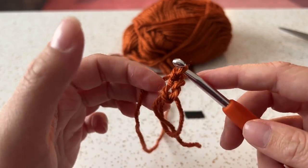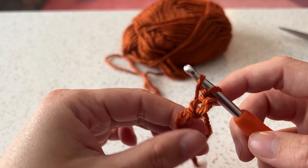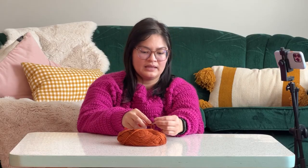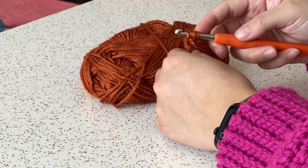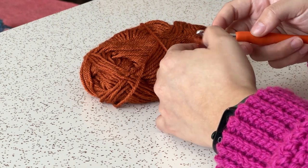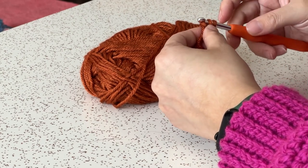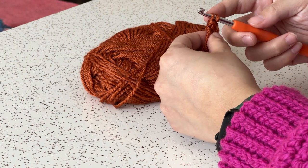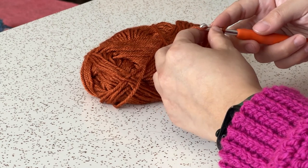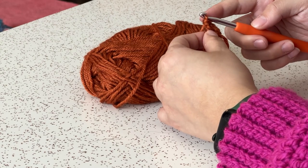You should have something that looks like this. After you've done that, you're going to yarn over your hook, insert the hook inside the circle you've made, and pull through. Right now you should have three little loops on your hook. Yarn over again and pull through the first two loops on the hook. You should have two loops still on there. Yarn over again and pull through those next two loops as well, so you only have one remaining.